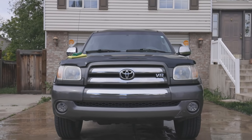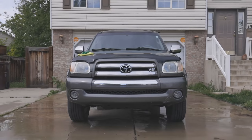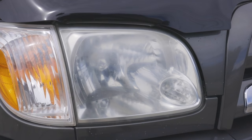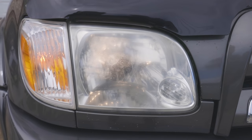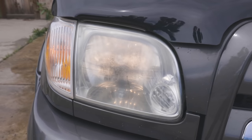Over time, older vehicles may run into a number of performance issues that end up being either costly, timely, or difficult to repair. One common issue often seen, yet left unattended, is weathered headlights. As time and kilometers go on, the headlight lens's ability to let light pass through becomes more and more inhibited, causing a decrease in visibility and thus road safety.